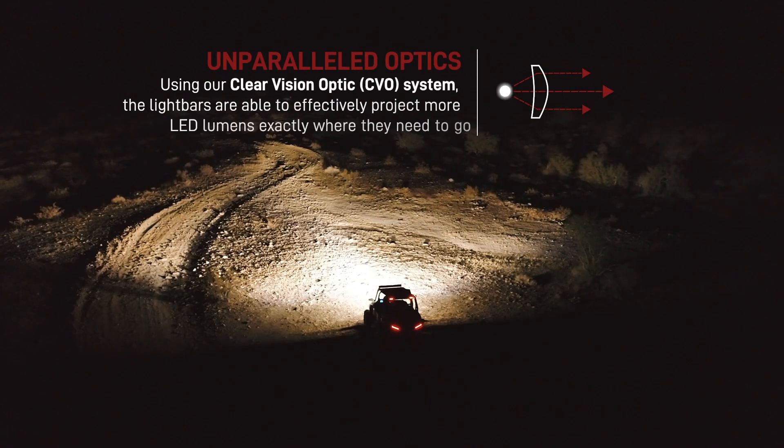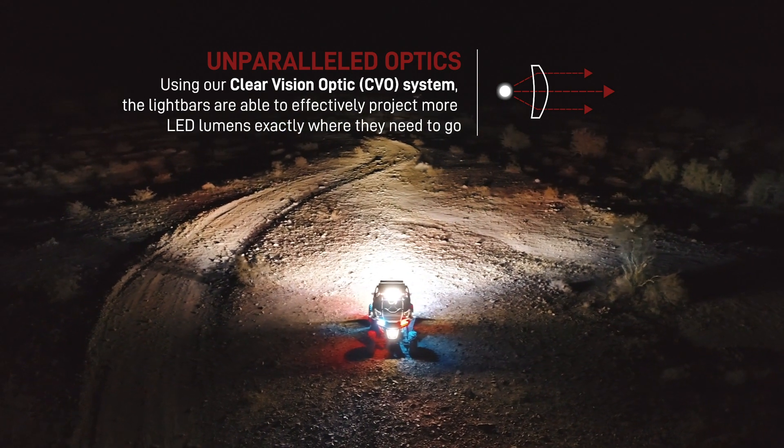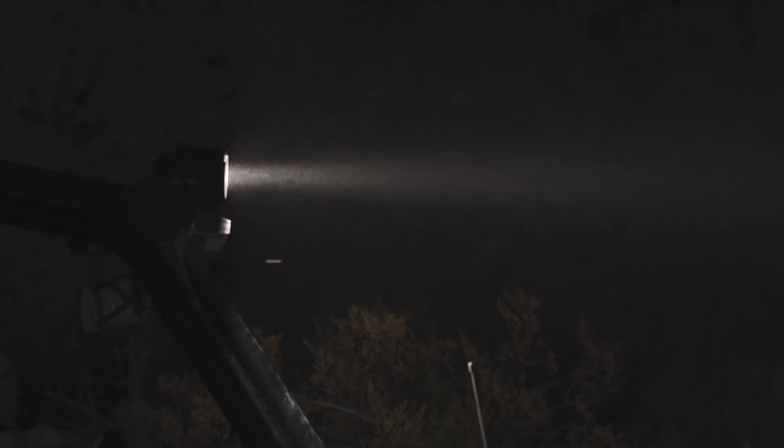The technology in the Tomar TRX and TRT platforms doesn't end with its abilities. The hybrid TIR collimator optics are significantly more efficient than a reflective cone design, and can effectively direct more of the LED's lumens to where they are needed. By doing this, Tomar has reduced the amount of stray vertical light, and provided a higher level of peak candela and lux output, even when compared to bars of the same or higher lumen rating.